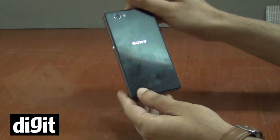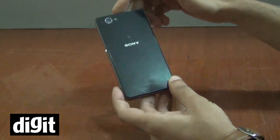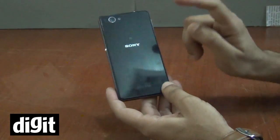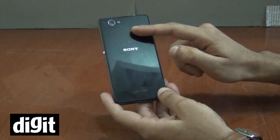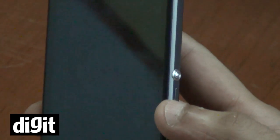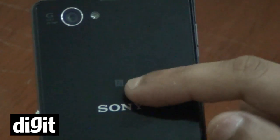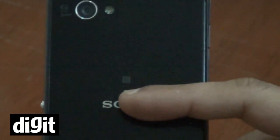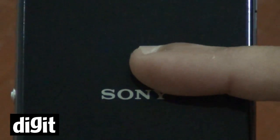The back, like we have seen on the Z1, has a glass back — if you can see, it is already having some scratches on it because this is not scratch proof, although the front glass is Gorilla Glass 3 so the front is scratch resistant. This does have the NFC logo so if you tap it here, you can connect to devices or share your media with any other device with NFC.